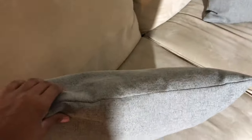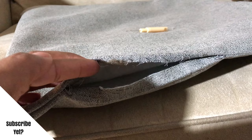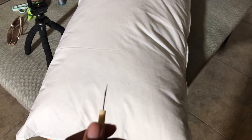So now you see what I'm talking about. This side here is the nice fluffy side that has down feathers in it. I used the polyfill that was in the original pillows, which is very flat and dull and does not look luxurious whatsoever.